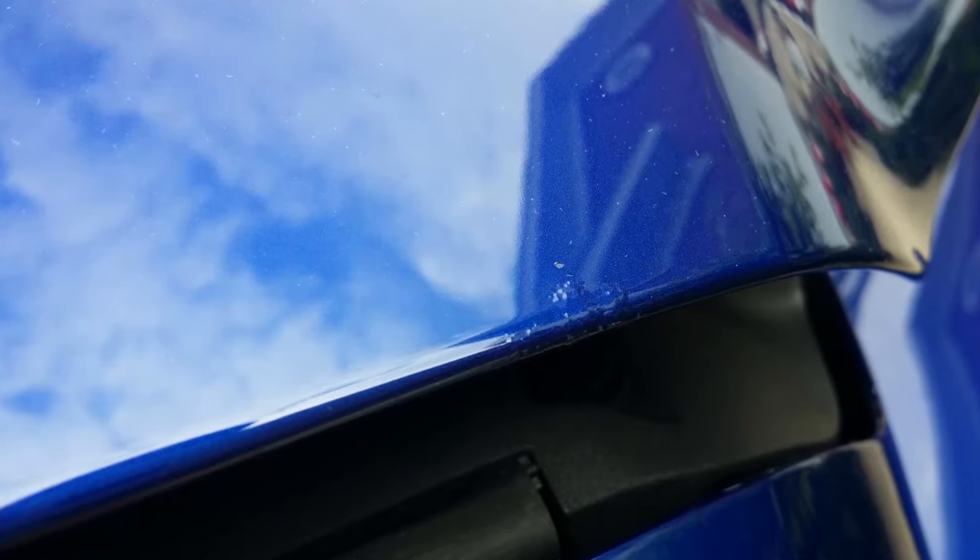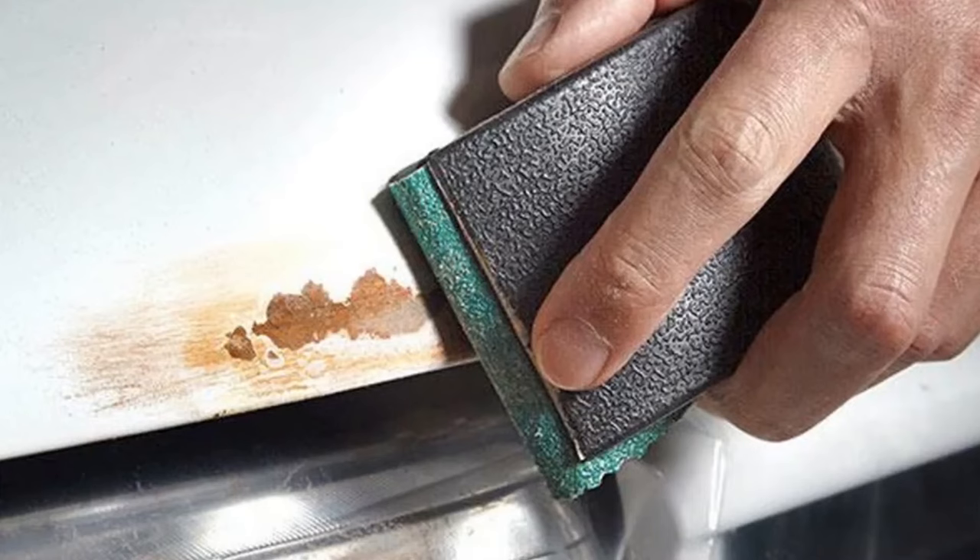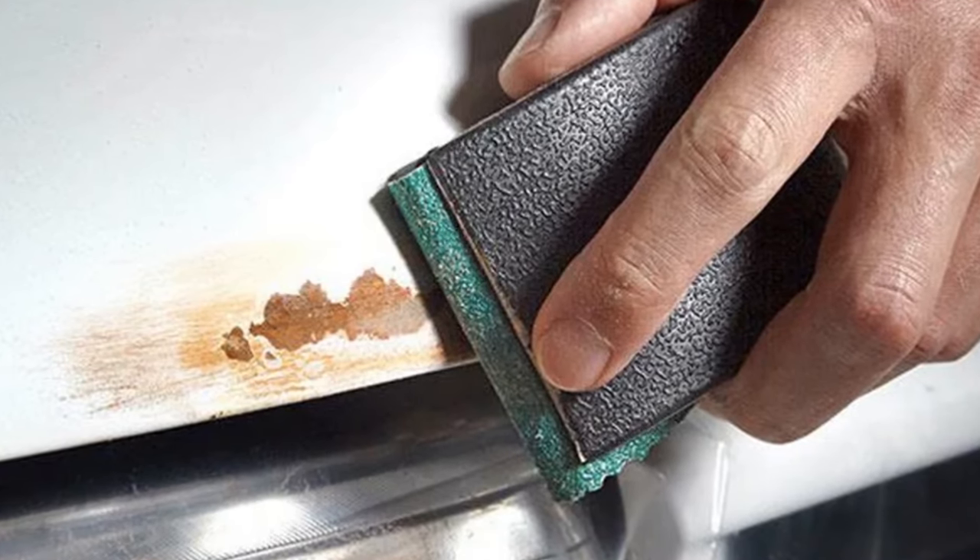There is corrosion on the front edge of the aluminum hood, and buying another aluminum hood will cost a pretty penny. I would just buy a fiberglass hood or repair the rust myself. It may not be pretty, but no one will see my work until I raise my hood.